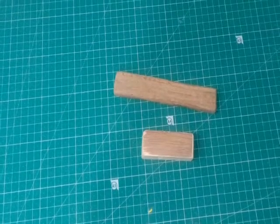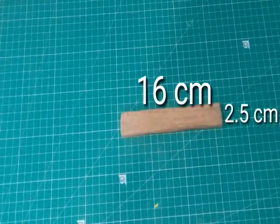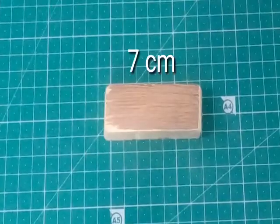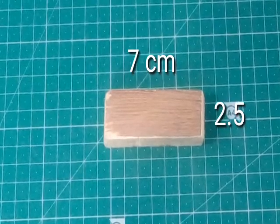For this project you need two pieces of wood. One is the bigger one, the other one is the smaller one. The bigger one should be 16cm in length and 2.5cm in width. The smaller one should be 7cm in length and 2.5cm in width.